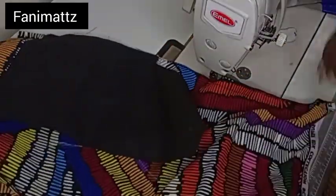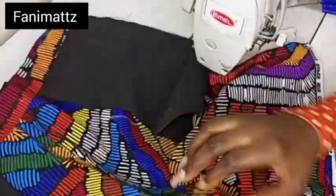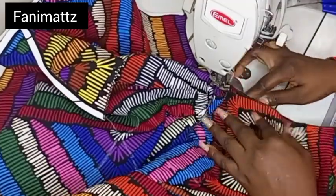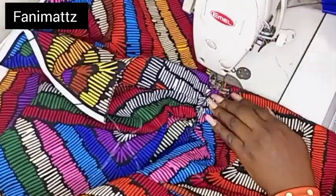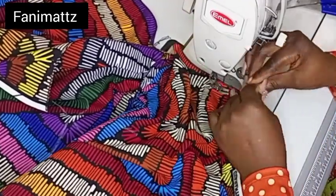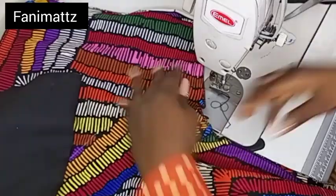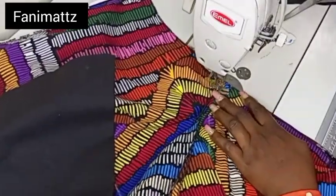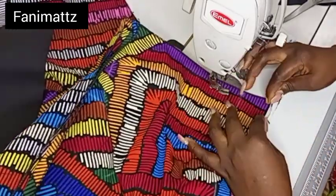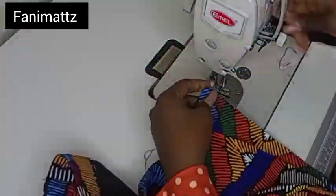Don't forget to backstitch when you are doing this. Once I'm done with that, I'm going to start sewing from the crotch line. Make sure that you open your seam allowances on both the front side and the back side. I'm just sewing from the middle all the way to the end, and I'll turn to the other side and continue from the crotch all the way down to the hem. Now that I'm done sewing the other side, I'm just going to fix my zipper now.